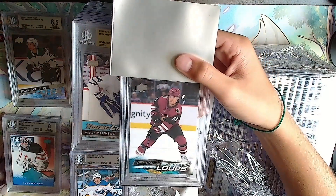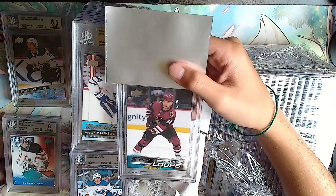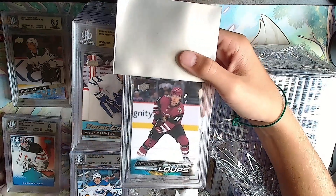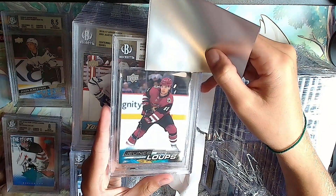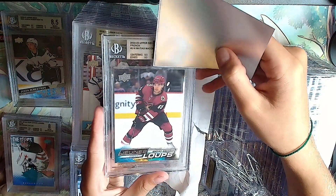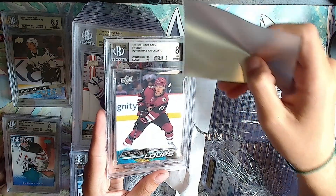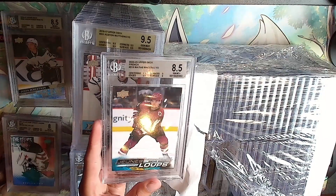Oh, it's your guy - Mattias Ekeceli, Jelly Loops French. You like Mattias Ekeceli. I was getting him because I thought he might get Rookie of the Year - he was close. Silver: 9.5, 9.5, 9, 8.5 - that's okay.